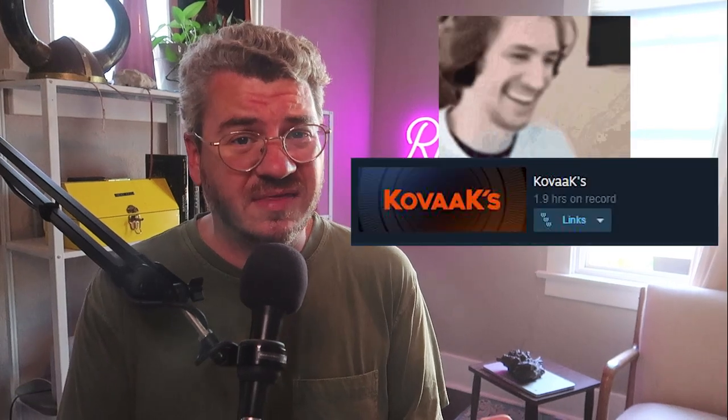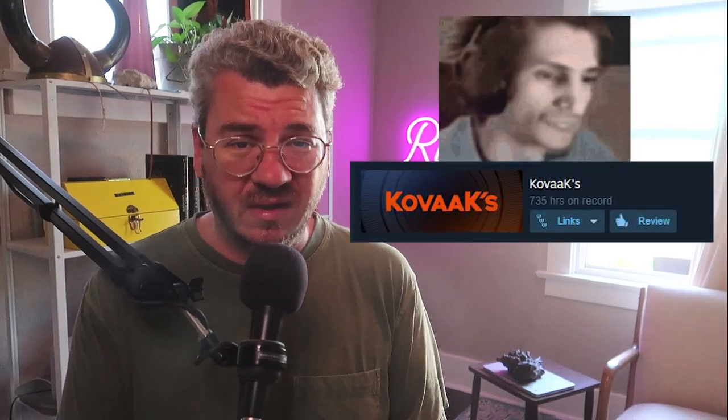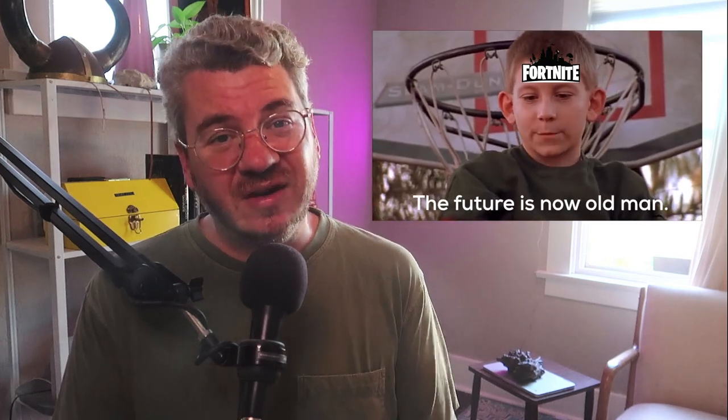If you watch this whole video and follow this guide every time you train, you will improve at the fastest possible rate. No gimmicks, no empty promises, just science. If you're tired of throwing away hundreds or thousands of hours and not improving, or you're over 25 and can't keep up with the younger kids, this video is for you. By the end of this video, you'll have an easy to follow nine step guide you can do every day with guaranteed results.